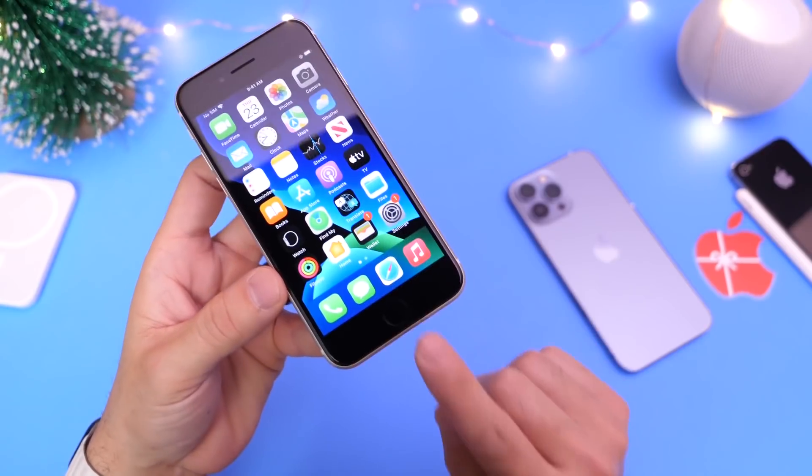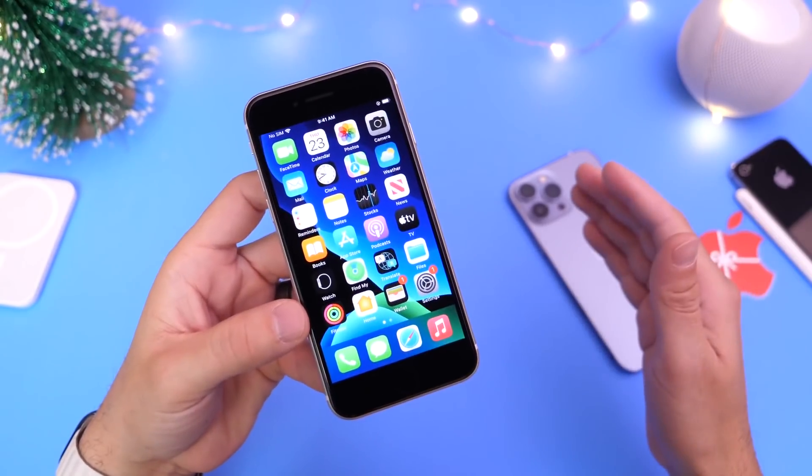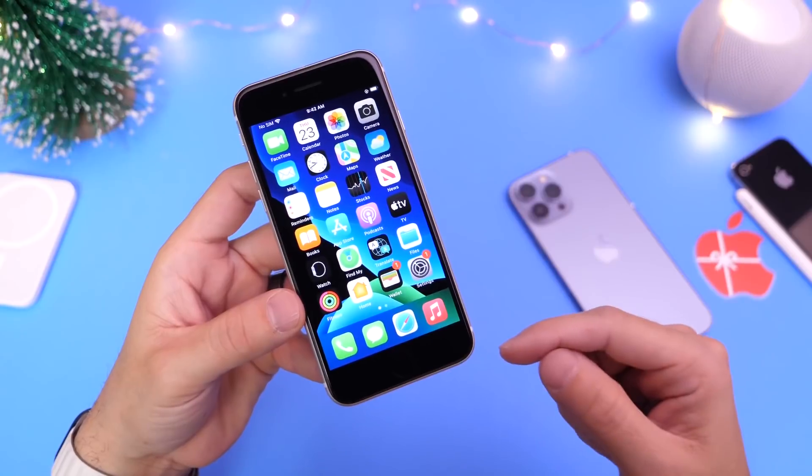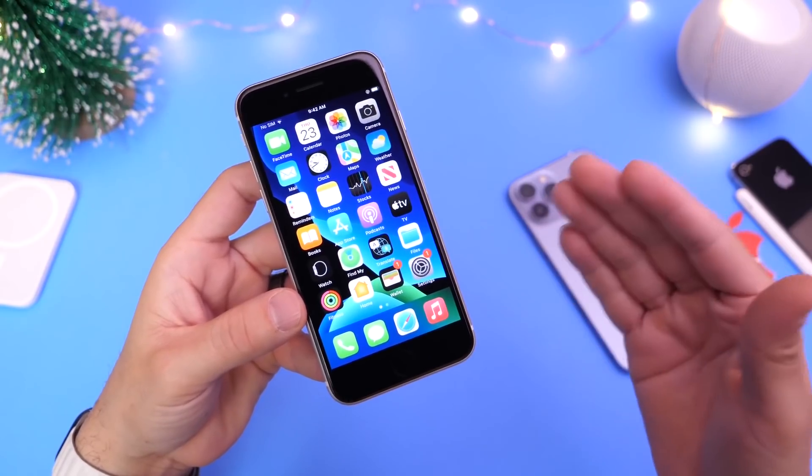I'm first going to show you on a Touch ID device and then on a Face ID device. It's a little different on both, and I'm going to show you two methods — Apple's way and then the one-click method — in case you want to use either or.